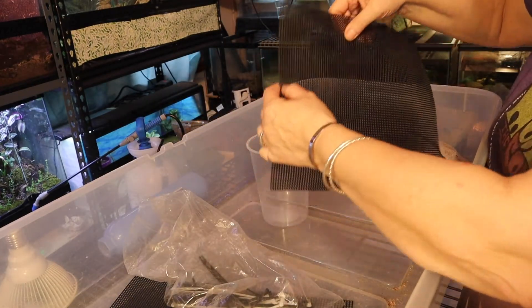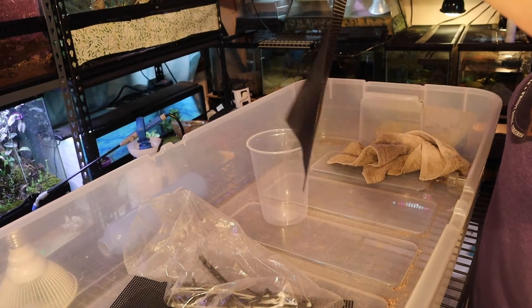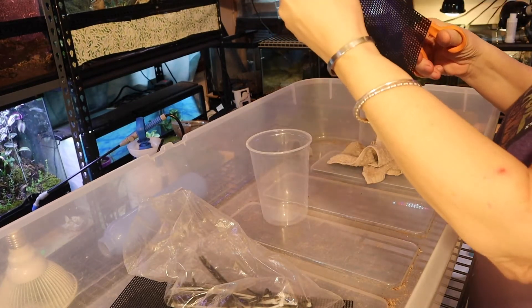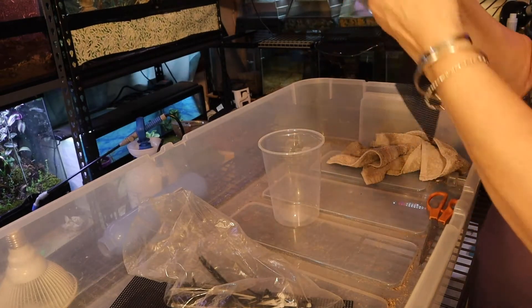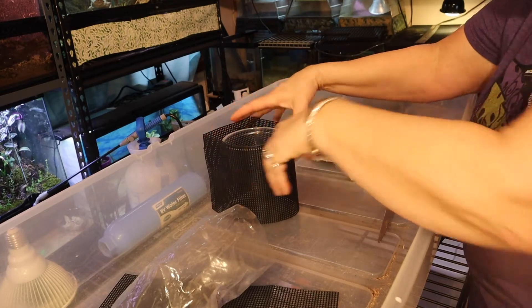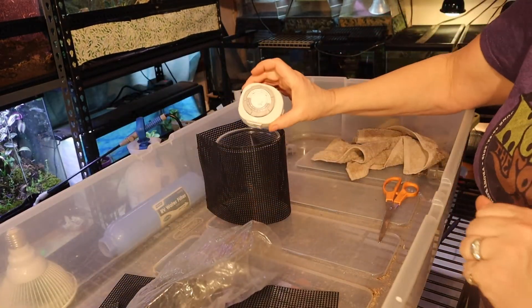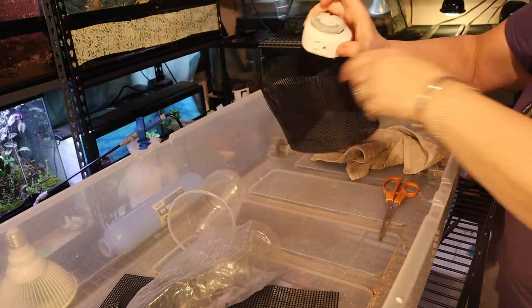I'm going to cut up to about here. Once this is surrounding that deli cup, it'll make it a little more inconspicuous. I'm just going to build a sleeve — this is going to go along the back and sit in it just like this. Hopefully you won't see it as much. Let's get this out and see how it looks in the enclosure.